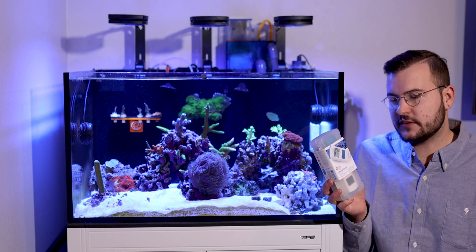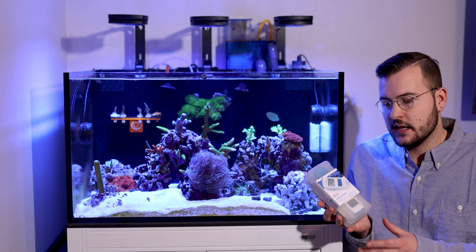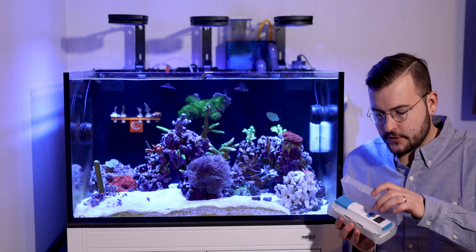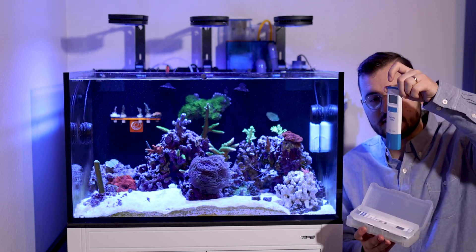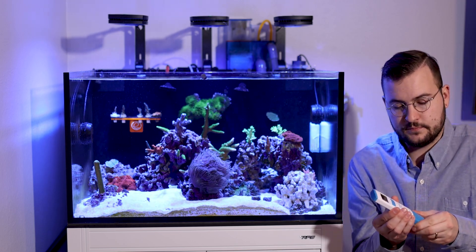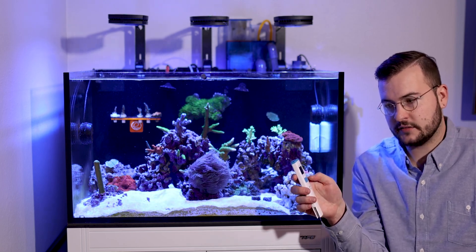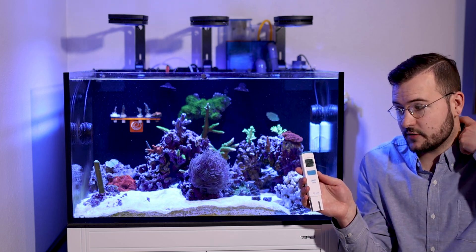This guy is around $75 on Amazon — I'll put a link in the description. It's pretty sweet. You just slide this off, pop it open, and this is what it looks like. There will be a package in here to dip the salinity meter in to calibrate it. Super simple — you can calibrate it in a couple minutes, then dip it in the solution, click the on button, and it will begin to calibrate and set exactly what you need it to be.